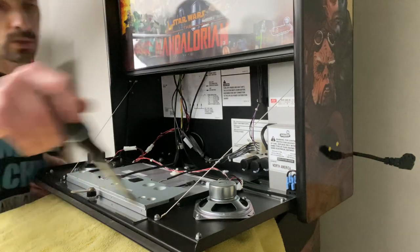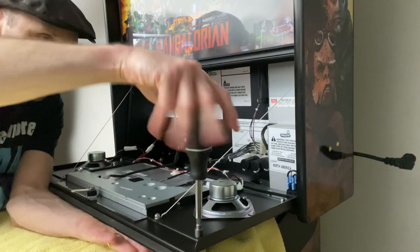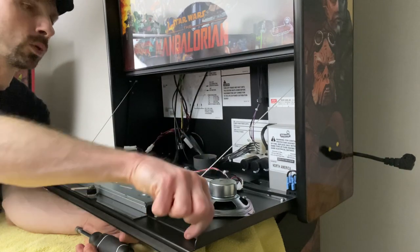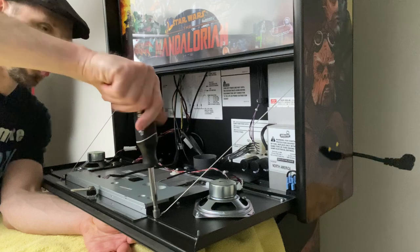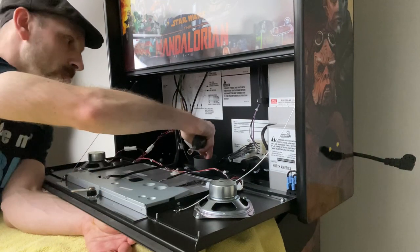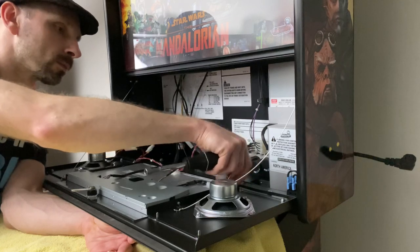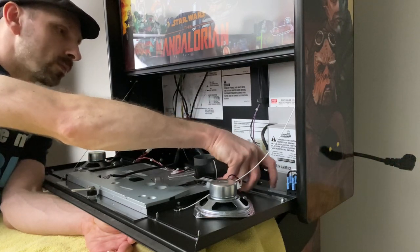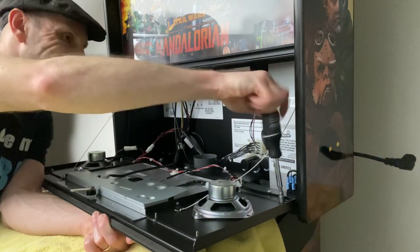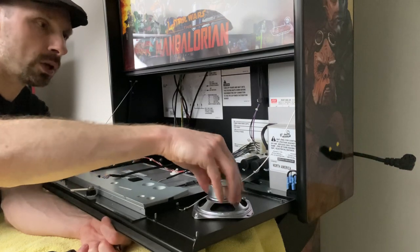We're going to take our 5/16ths and start on the right, undoing the bolts while holding underneath ever so slightly. I like to have a cup on hand to hold the nuts, bolts, and washers. There are a couple of washers tucked in there that don't come out easily — I'd recommend just leaving them for now but be aware of them so that when you lift the plate, you can take those out.